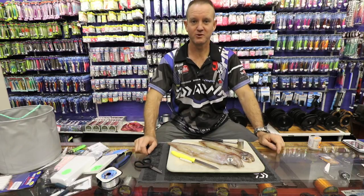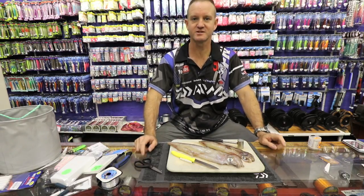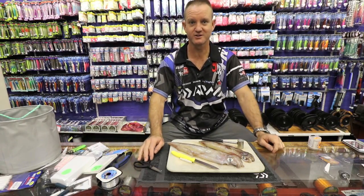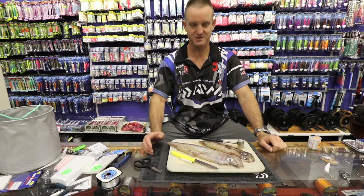It's very, very important when it comes to purchasing chocka that you get the freshest bait possible. As everybody knows, fresh bait is the secret to fishing. That's why Kingfisher puts so much effort into getting the freshest bait possible.